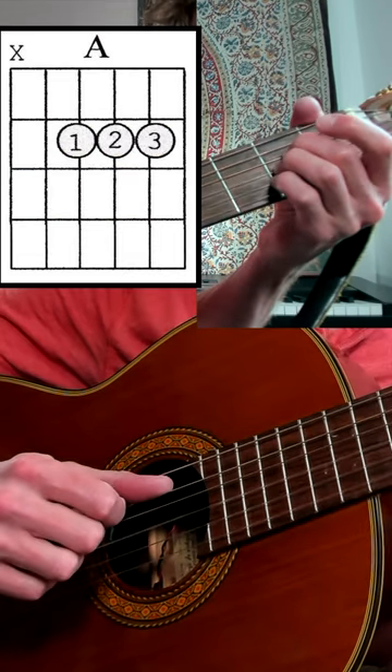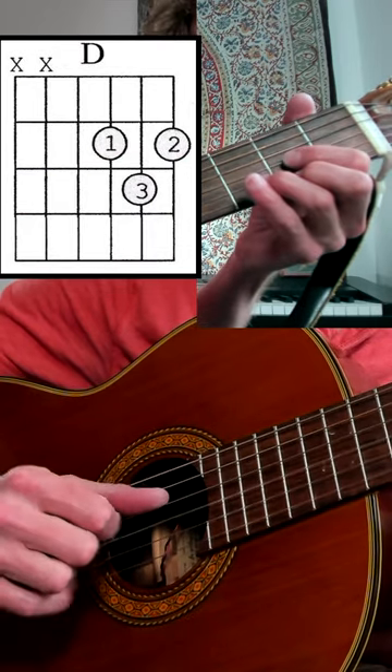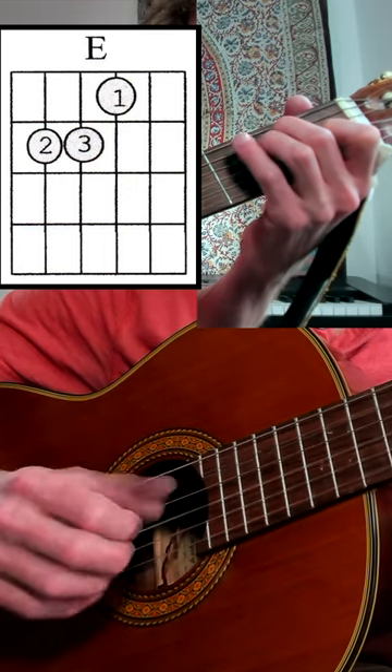For the A and the A7: pick 5, strum down, pick 6, strum down. For the D chord: pick 4, strum down, pick 5, strum down. For the E chord: pick 6, strum down, pick 5, strum down.